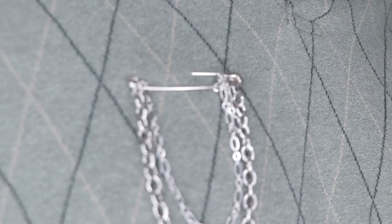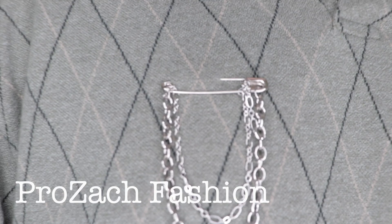Hey guys, welcome back to my channel. My name is Zach, and you're watching Prozac Fashion. Thank you for all of you who tuned in to last week's video, the Halloween Lookbook.